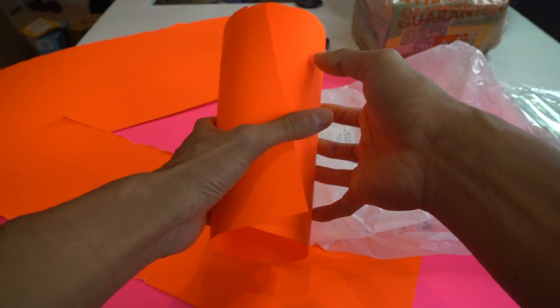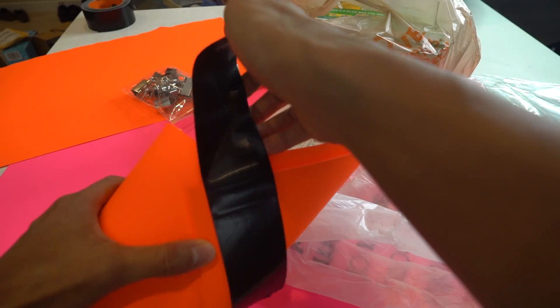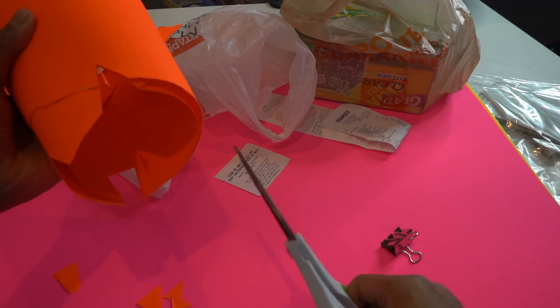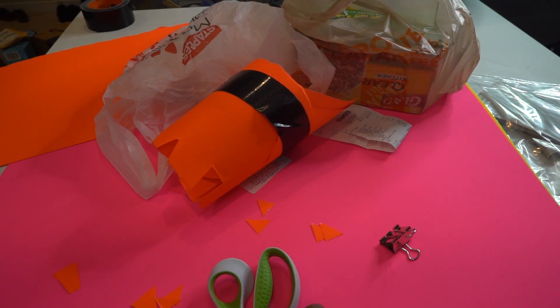We're going to start off by making a funnel to squeeze the churro out of. I'm going to apply some tape to this cardboard — that's more duct tape right here to the top — and we're going to cut out these little... you know what, I might give up on this. I don't think that's a good idea. I have a better idea.